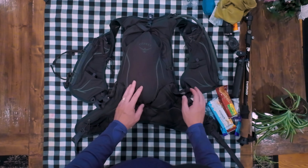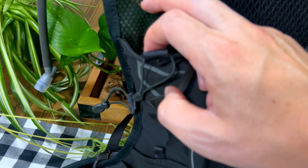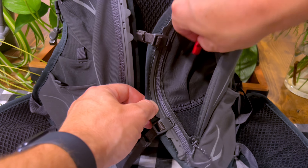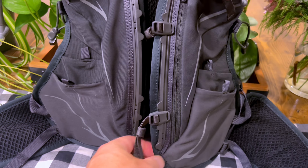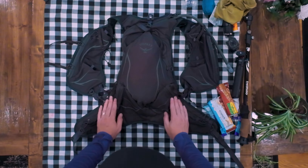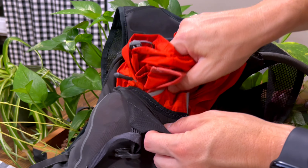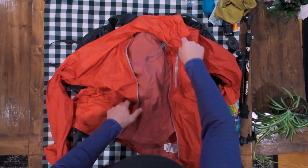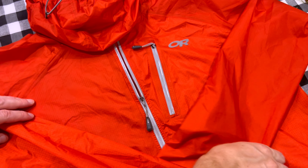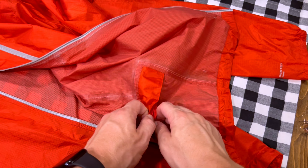I've actually divided my pack into two sections. One section is the utility section, and then this section is my consumable section. Some SPF 50, a Sawyer Micro Squeeze water filter — this thing needs a lot of back flushing, but other than that it's a good little filter. A bug net for your head — it's just really buggy lately — some insect wipes, and hand sanitizer in a leak-proof bottle from Amazon. As you can tell, this hip belt pocket is really big. You can hold a lot of gear in there, and it has a little pocket on the outside as well.